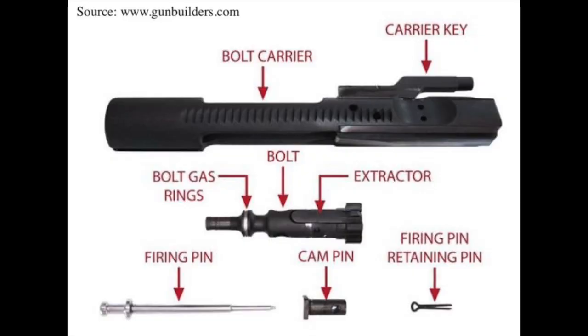Within a single bolt carrier group, you'll find a carrier key, the bolt carrier, the bolt gas rings, bolt, extractor, firing pin, cam pin, and the firing pin retainer pin.